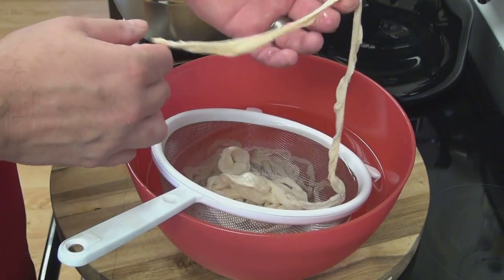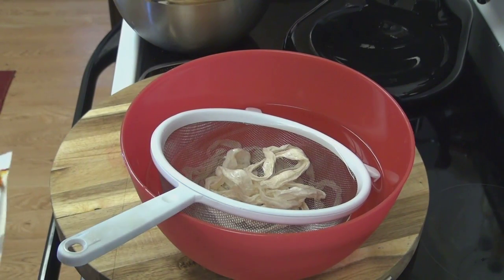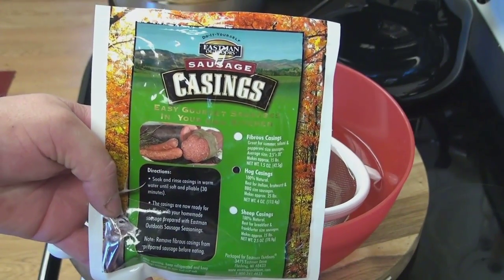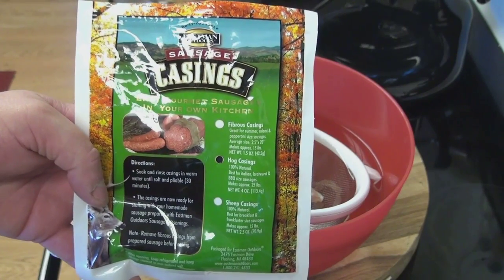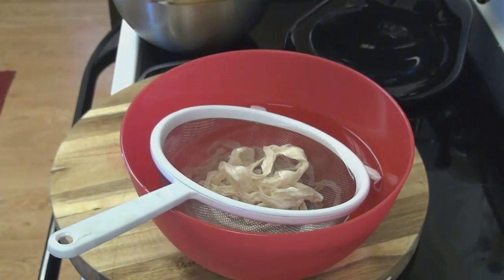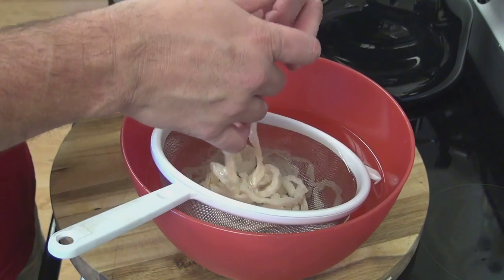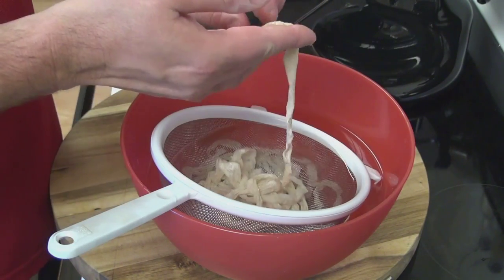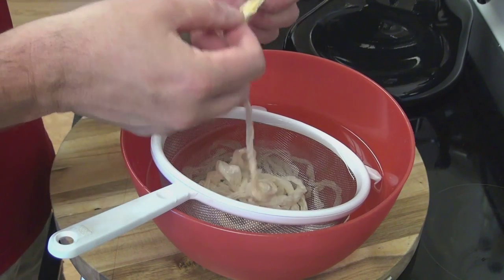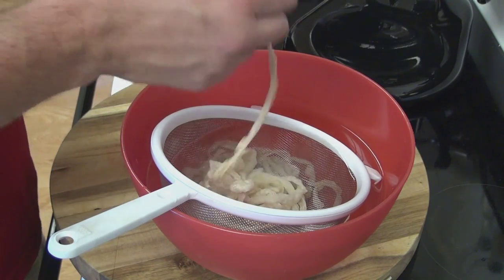What I got here is some 100% natural hog casings. I ordered these through Eastman Outdoors. They come in fiber casings for salami, sheep's casing, and obviously 100% hog. I let these soak — they've actually been soaking for a few hours now in hot water — then I rinsed them several times in cold water and also flushed them with cold water several times to open them up. We'll go ahead and get these strung onto the stuffer and hopefully get going.